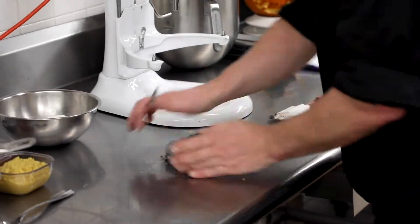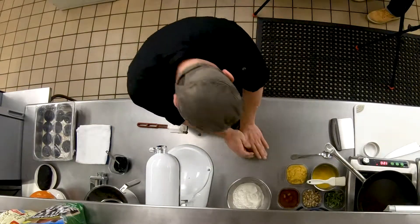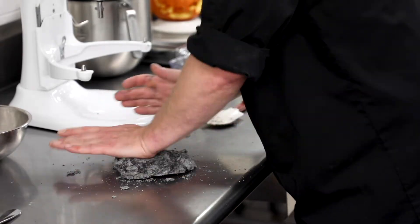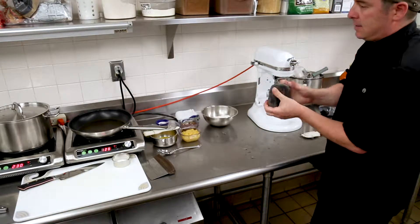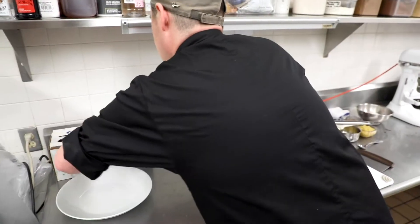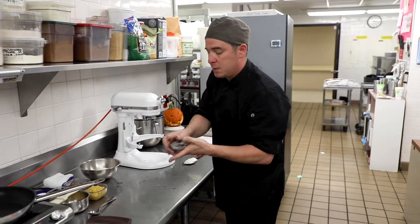I'm just going to work the rest of the flour into the dough, just keep folding it over. What you're going to want to do is wrap this in plastic and let it rest for about 30 minutes — just let it sit at room temperature.